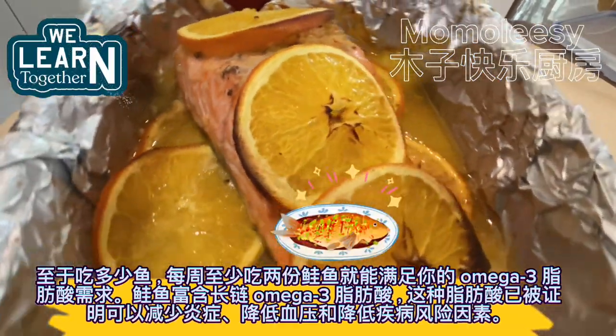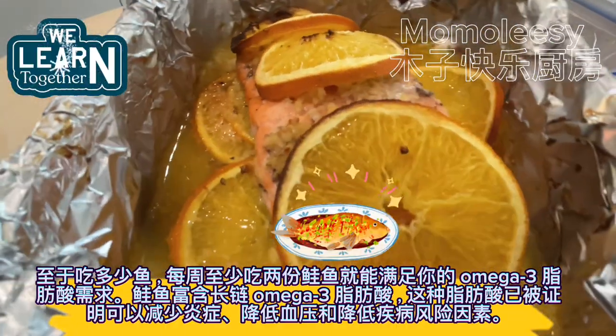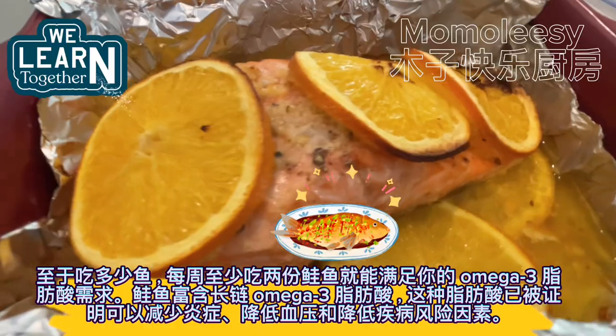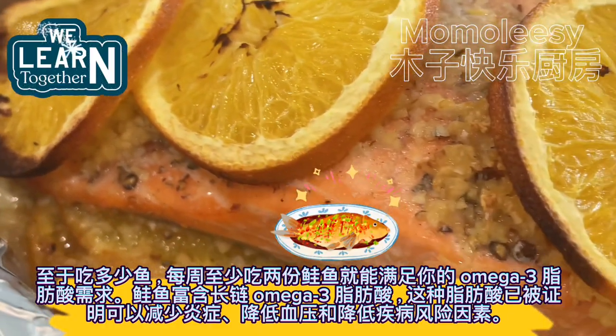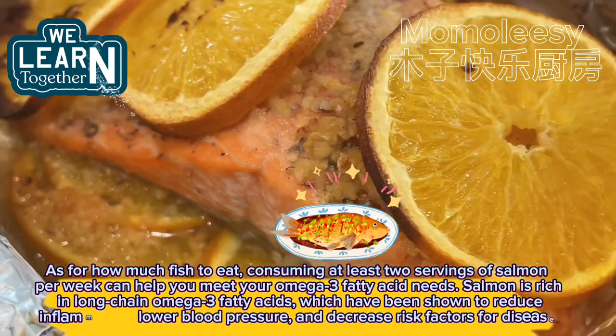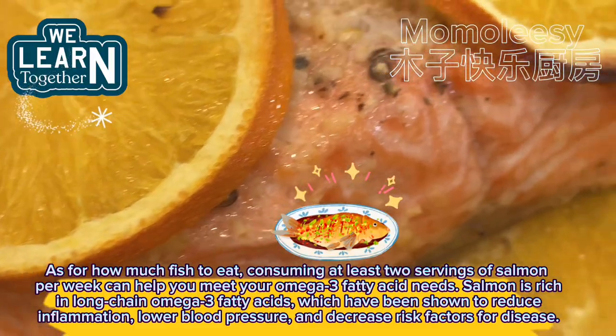As for how much fish to eat, consuming at least two servings of salmon per week can help you meet your omega-3 fatty acid needs. Salmon is rich in long-chain omega-3 fatty acids, which have been shown to reduce inflammation, lower blood pressure, and decrease risk factors for disease.